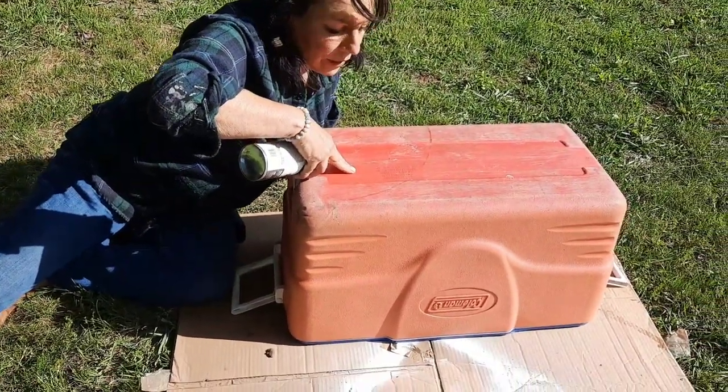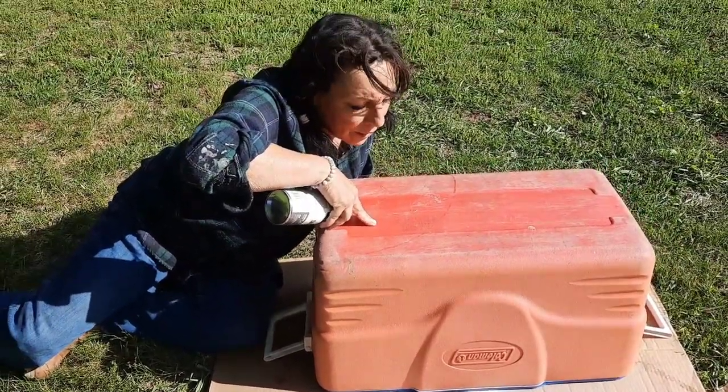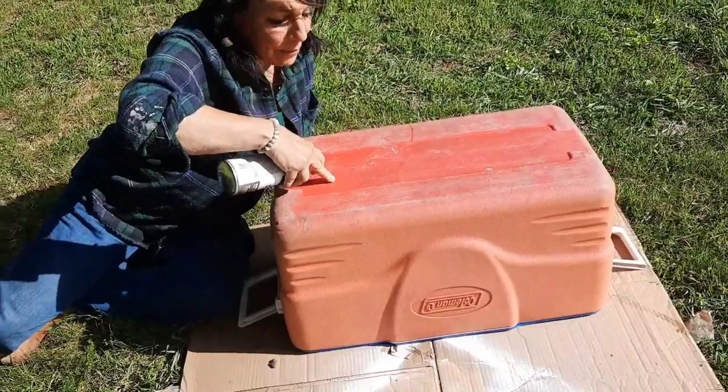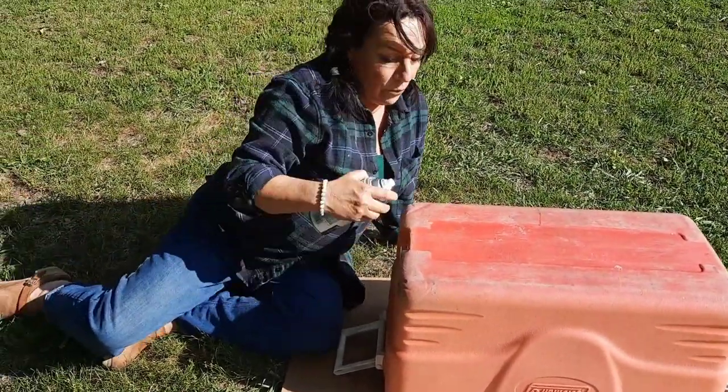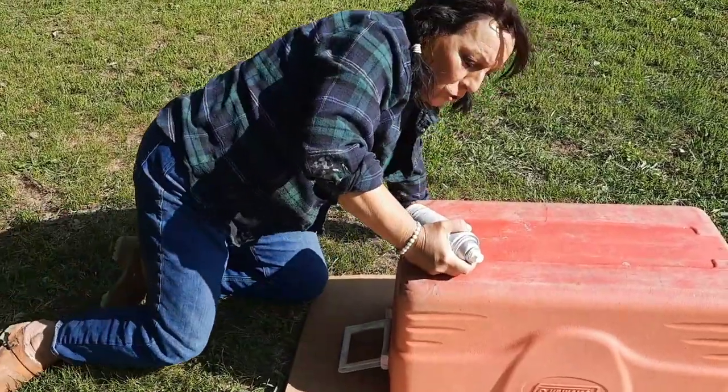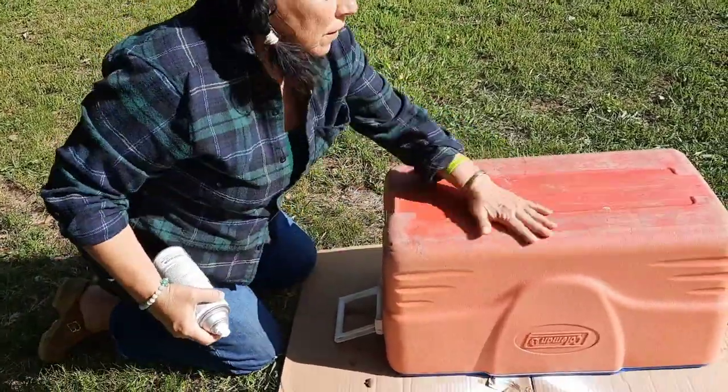Let's see if it says what year it was made in. It doesn't say, but it's patented — Wichita, Kansas, by the way. In case you don't know, that's where the Coleman Cooler Corporation is.